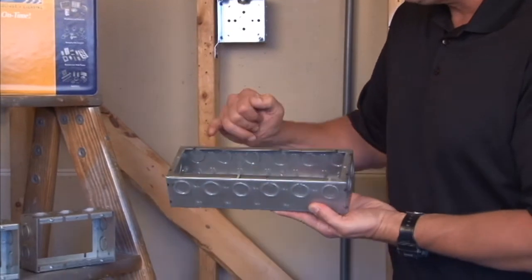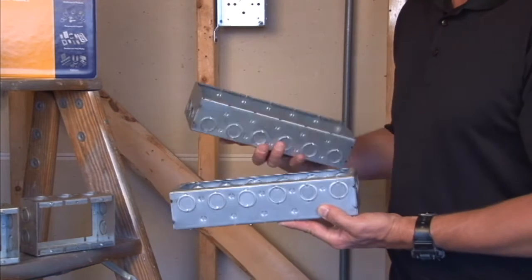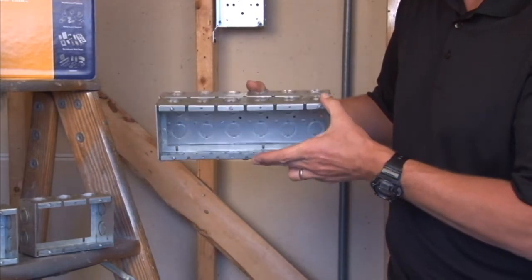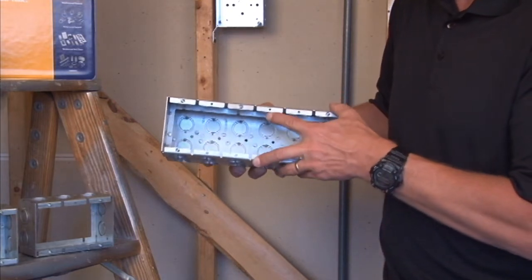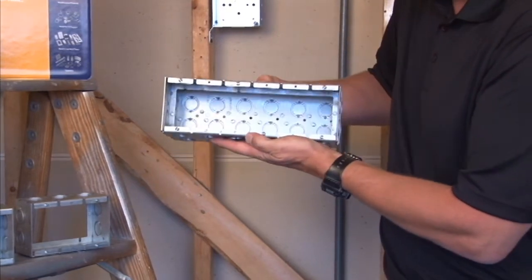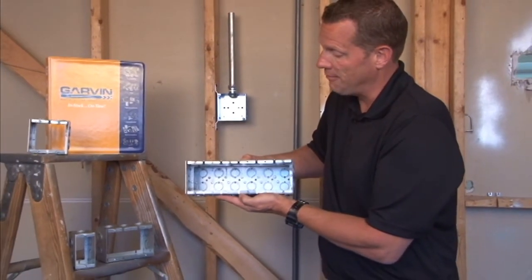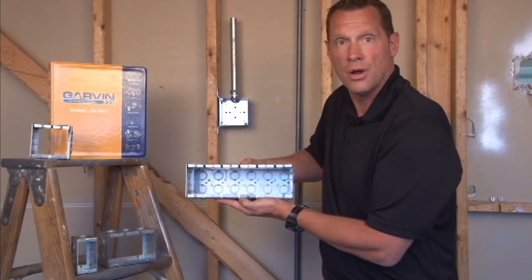The back of the ring has slots that are perfectly aligned to match up with the standard masonry box that is in the wall. You simply line up the extension ring directly over the masonry box, remove the screws in the front of the device holes, and screw them in the slot in the bottom of the box to attach the extension ring directly over the box.